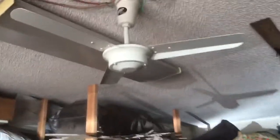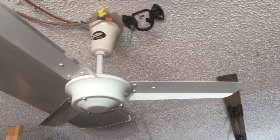Hi Youtubers. Last fan of today. This new in box Korean Breeze.